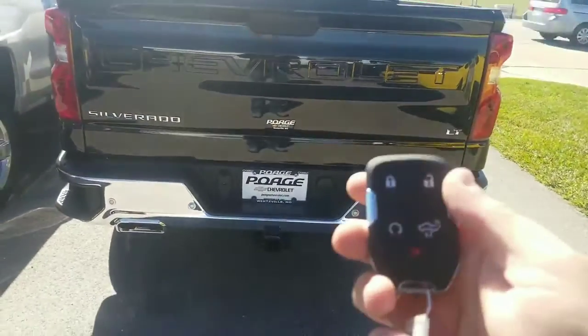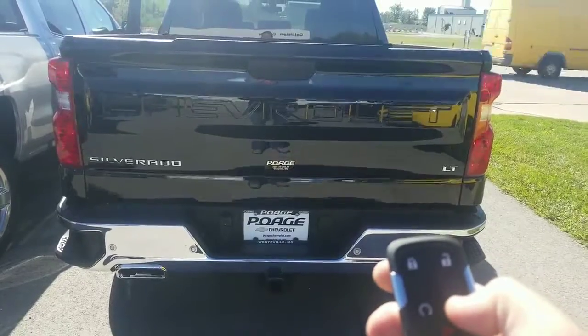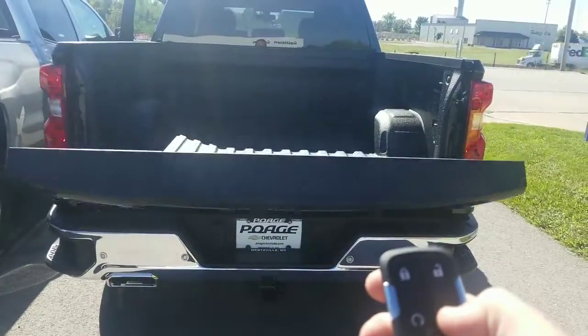A second option to lower the tailgate is using the key fob. Press the tailgate button twice and it will drop.